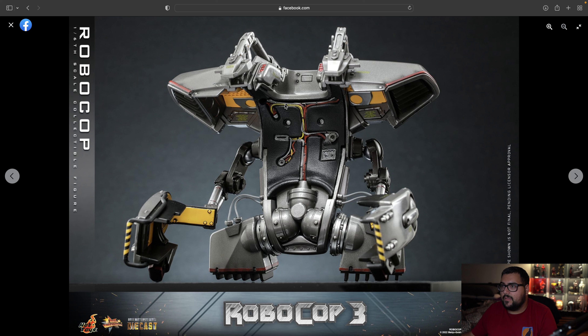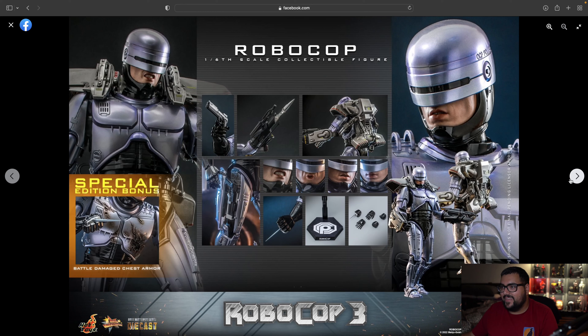I'm very happy with the detail — you even get this little writing right here. Let's see, we've got more up-close and personal pictures. You have 'OCP Police' — that's what I believe it says. I'm actually going to try to watch this movie and see if it was good. I think I have to go from Robocop 1, Robocop 2, Robocop 3.